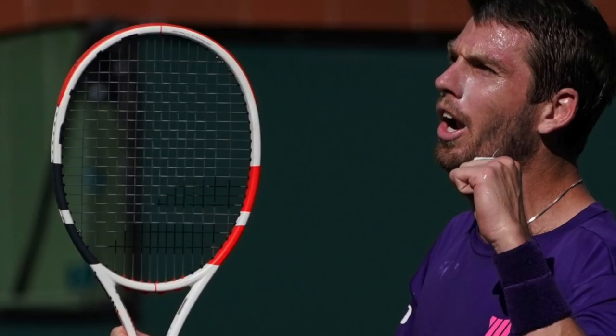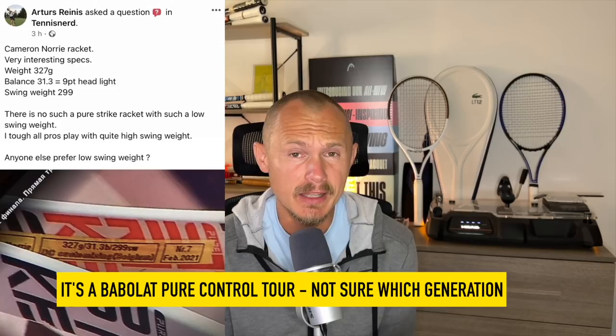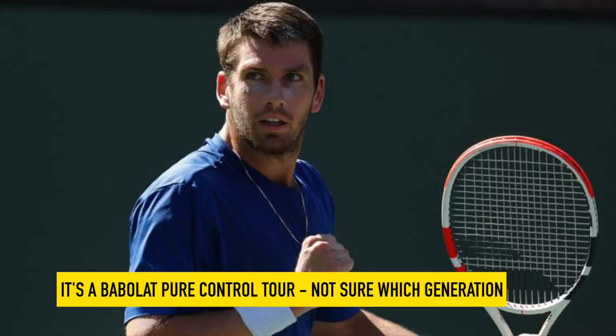Cameron Norrie uses a Babolat Pure Control Tour, painted to look like a Pure Strike 98 — that's what he endorses. This is what happens with pretty much every pro; they rarely use what the racket is painted to look like, except for players like Carlos Alcaraz, Federer, or Iga Swiatek. There are a few exceptions to that rule.